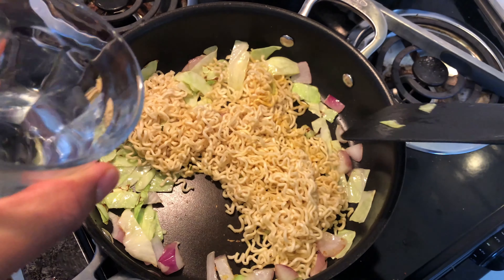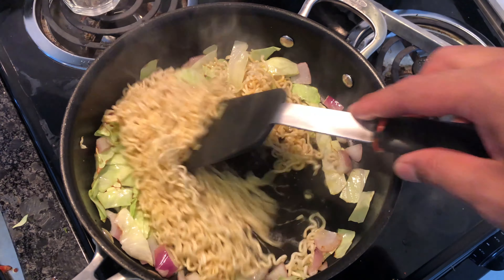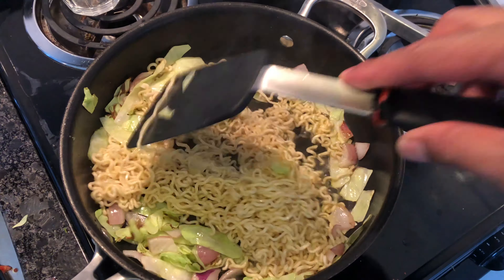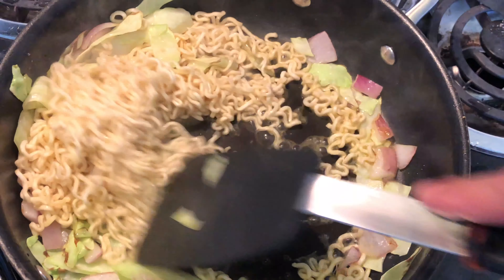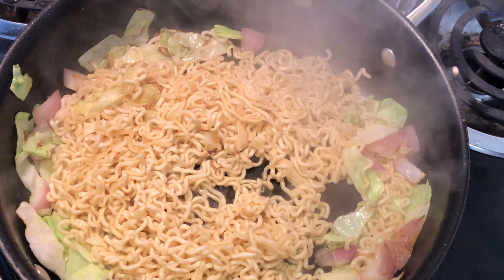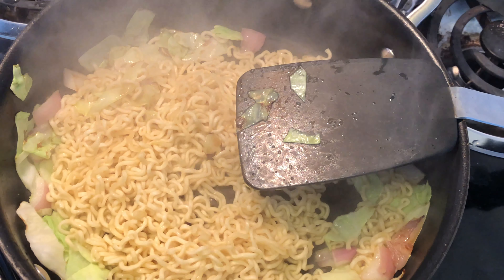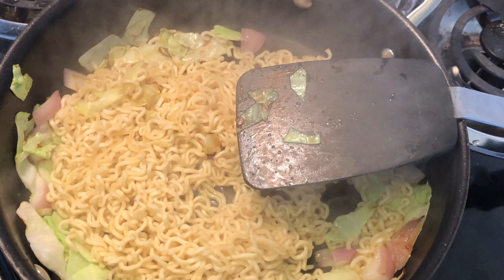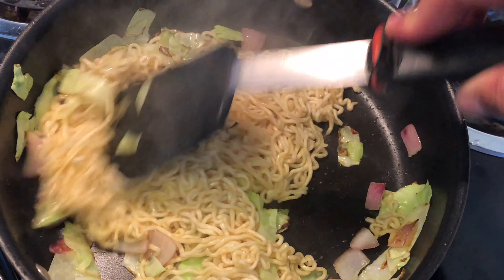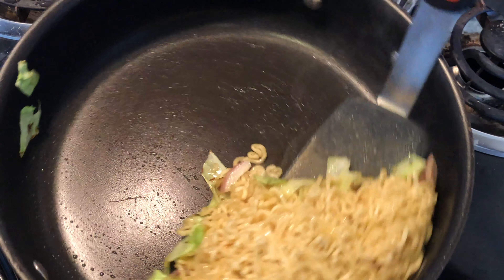I have a little bit of water and I'm just gonna toss some of it on top. Doing so is gonna allow the chicken flavor to actually penetrate the noodle. I'm gonna keep doing that — a little bit more water. You don't want the noodles too wet and you don't want them dry. Once you do that, I'm gonna turn the fire off.